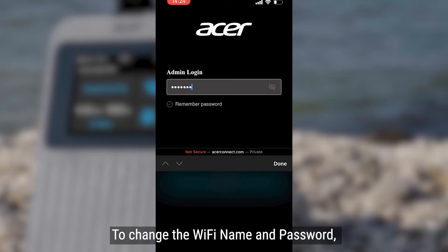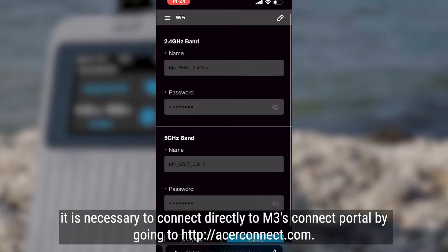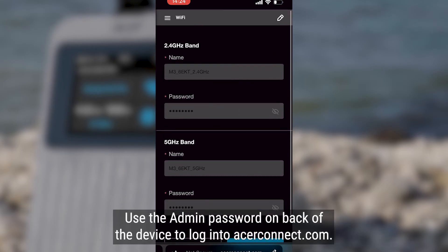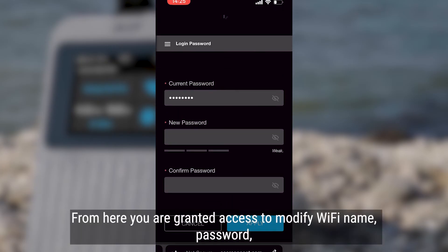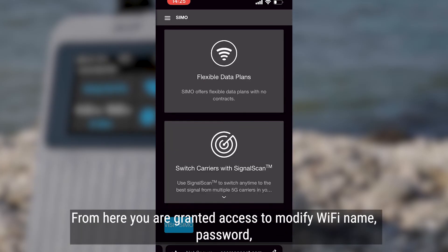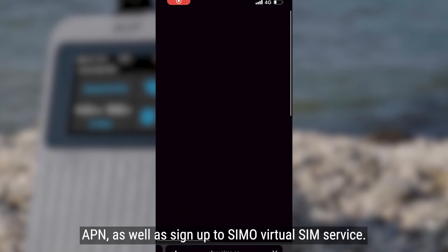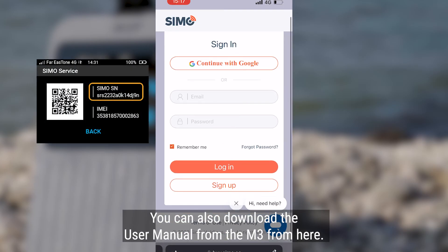To change the Wi-Fi name and password, first connect to the M3, then go to acerconnect.com. Use the admin password on the back of the device to log into acerconnect.com. From here you are granted access to modify Wi-Fi name, password, APN, as well as sign up to the SIMO virtual SIM service. You can also use your computer browser to log into the M3's connect portal.